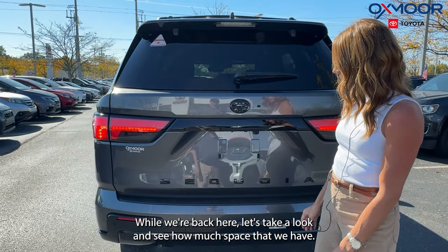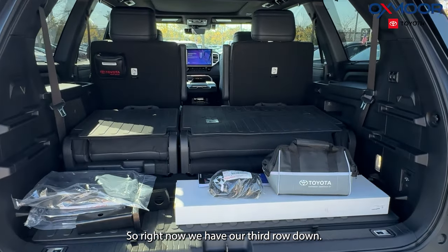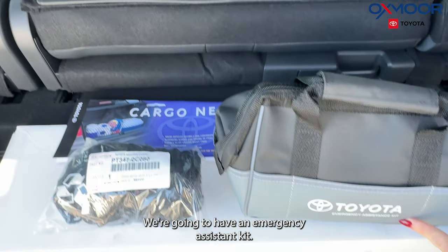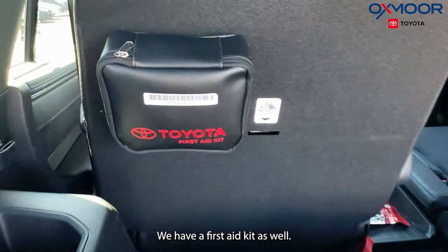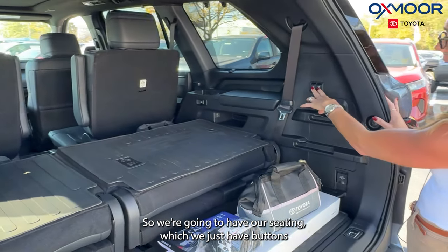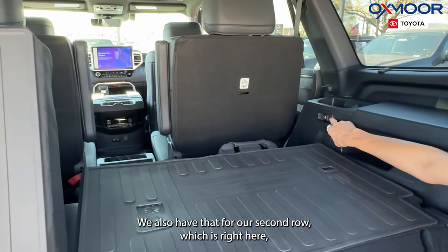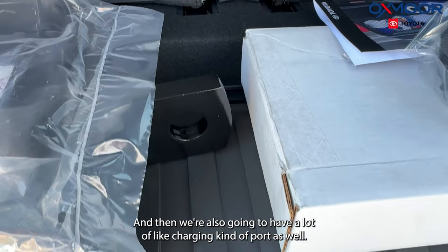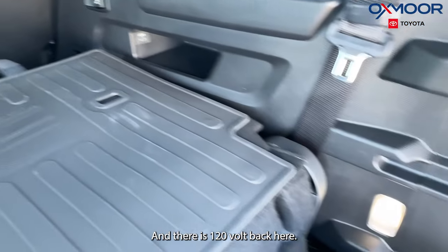While we're back here, let's take a look and see how much space we have. Right now we have our third row down. This vehicle is going to come with a few different items — an emergency assistance kit, a cargo net clipped right onto the back seat, and a first aid kit as well. We're going to have seating buttons that push up our third row, and also for our second row. All-weather floor liners throughout, and a lot of charging ports as well, including 120 volts back here.